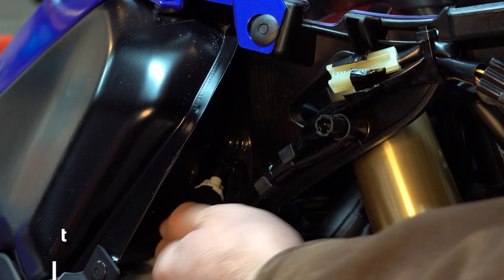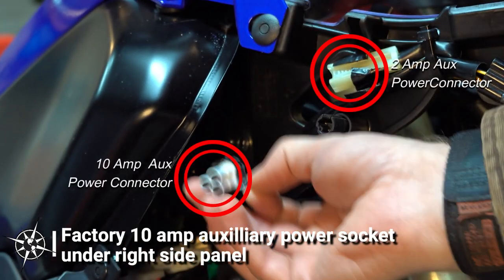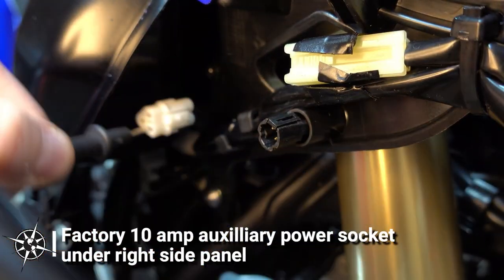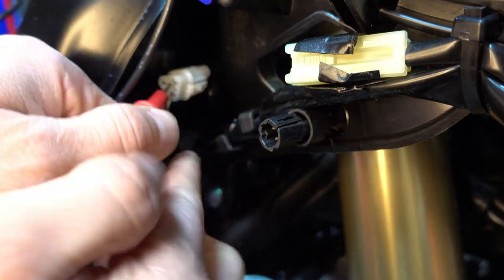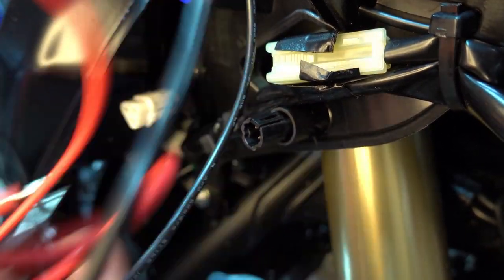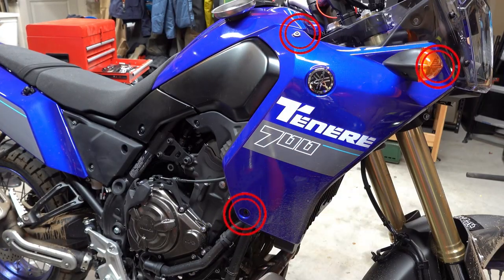Before I even get into the grips themselves, I need to get prepped for wiring the power for the grips. Yamaha is extremely helpful here and provides an accessory power plug for just this purpose. The OEM circuit is protected with a 10 amp fuse and is switched by the key, so it's perfect for these heated grips which use roughly 60 watts — that's 5 amps when powered at 12 volts. The OEM accessory connector I'll be using is located under the right side panel.